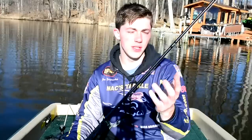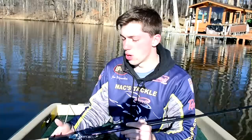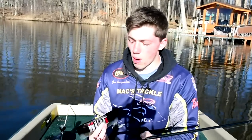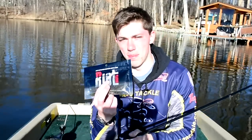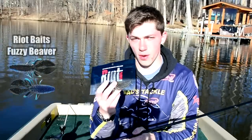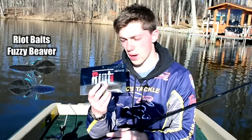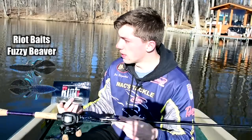Hey guys, welcome to another episode of Fishland West. I'm your host John B. In today's video I'm going to be reviewing a bait that I've been having my eye on for quite some time. I just got the money to pick up some equipment — I picked up the new 13 Fishing Concept A, and I decided to pick up some baits I've been wanting to use: the Riot Baits Fuzzy Beaver. This is a bait I've been following a lot on Facebook, and once I realized their baits had finally made it on Tackle Warehouse, I decided to pick some up and try it out.